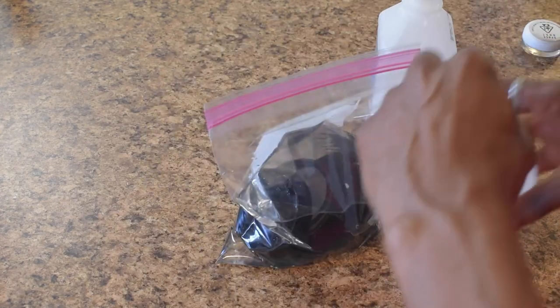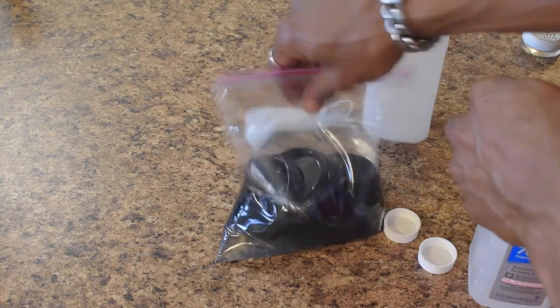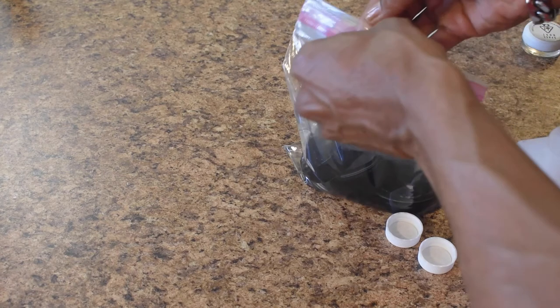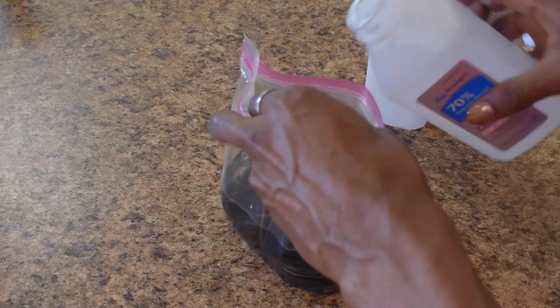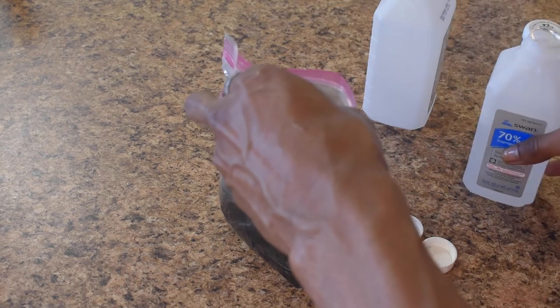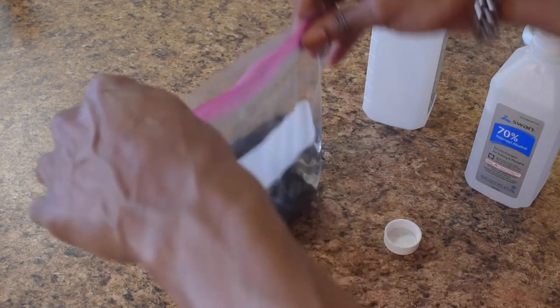You do not want to store this on the countertop while it's soaking. Put it in the sink. If you put it on the countertop, the alcohol is going to leak through the freezer bag, and even with a paper towel under it, it's still going to stain your counter. I recommend just letting it sit in the sink.